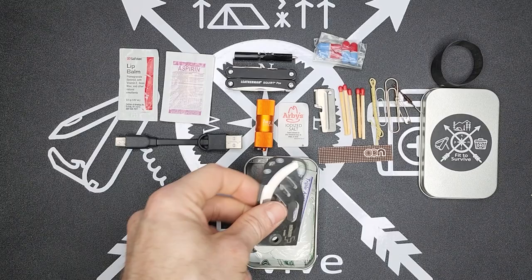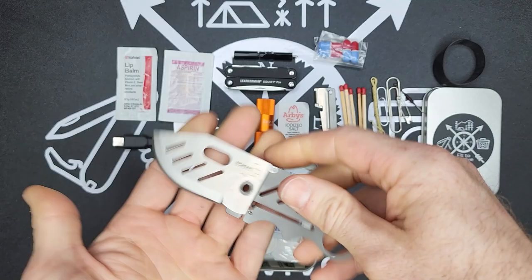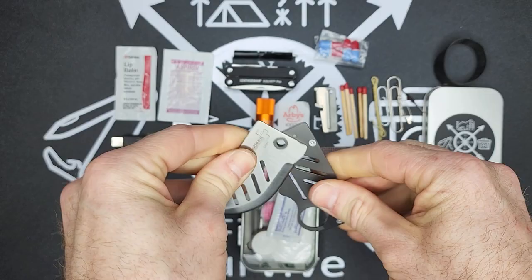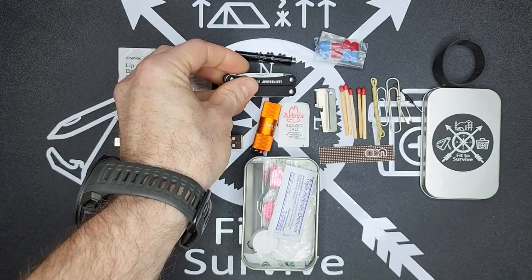I have the Boker credit card knife, which is literally about three credit cards thick — a super thin little knife that opens up to be actually quite usable. In this kit it fits really well, and it's definitely nice to have a larger blade because on the Squirt the knife is really small. Having a larger blade is going to come in handy even in a small kit like this.